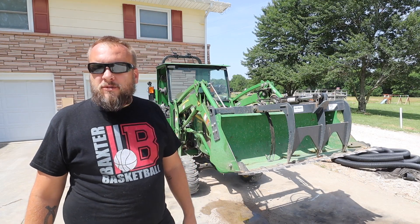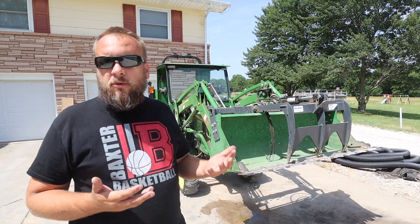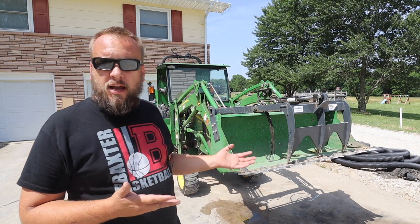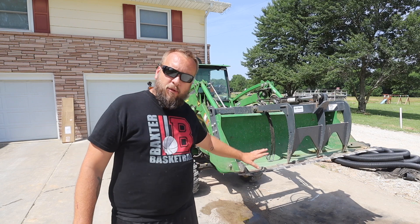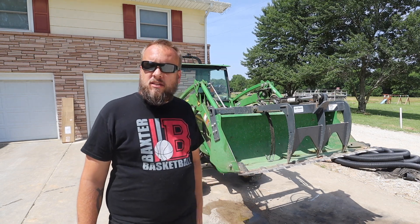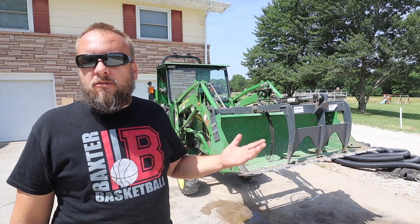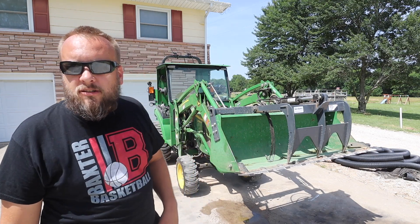Hey, it's Brock here from Rock Hill Farms, and I just received my new Heavy Hitch Tooth Bar. In this video, we're going to go ahead and put it on the tractor, talk about how it compares to the other tooth bars that I have, and kind of the pros and cons of the product. Let me grab the box real quick and we'll get started.